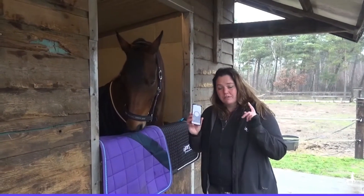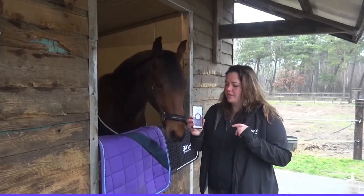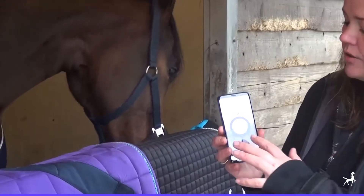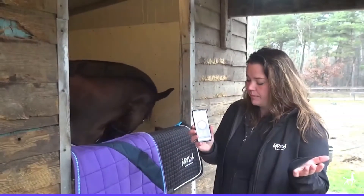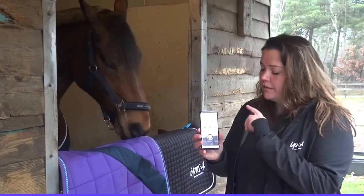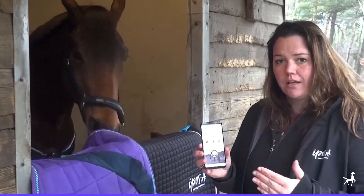What you can actually do with the training application is you download the iPulse training app if you don't have it already. You start a training — simple. And then if you have the phone with you while you're riding, the phone will detect in which gait your horse is moving.